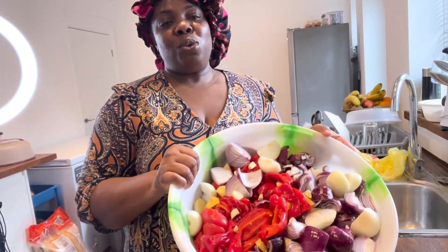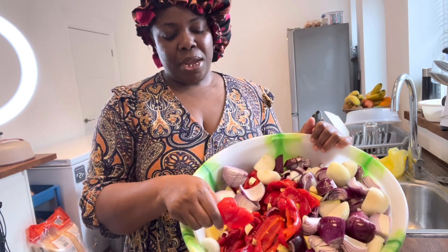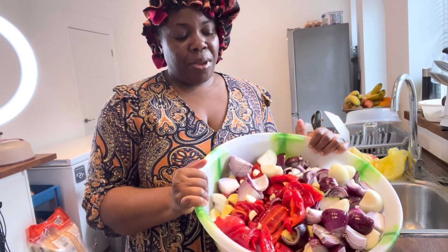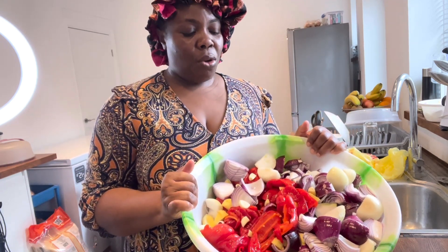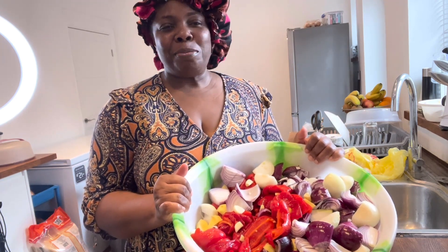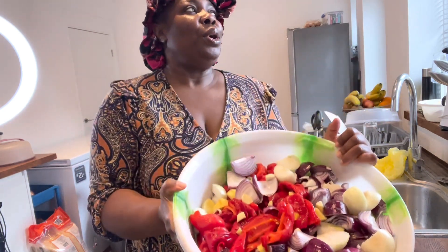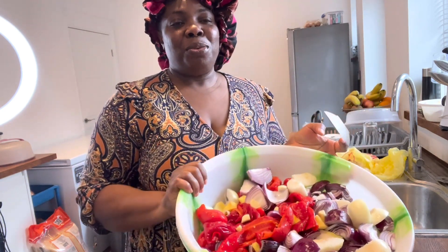So guys, this is all the pepper meats. I have my bell pepper, my onion, ginger, garlic, and scotch bonnet. All is cleaned. As you can see, it's a big bowl.